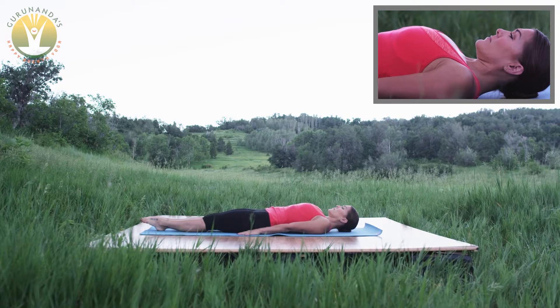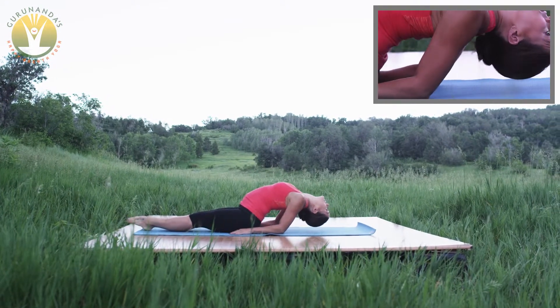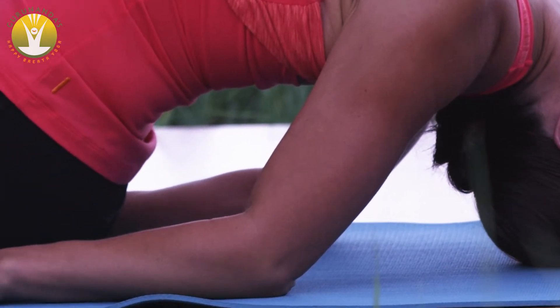Continue expanding the heart, pressing the elbows downwards and stretching the head back. Look at the ground upside down.